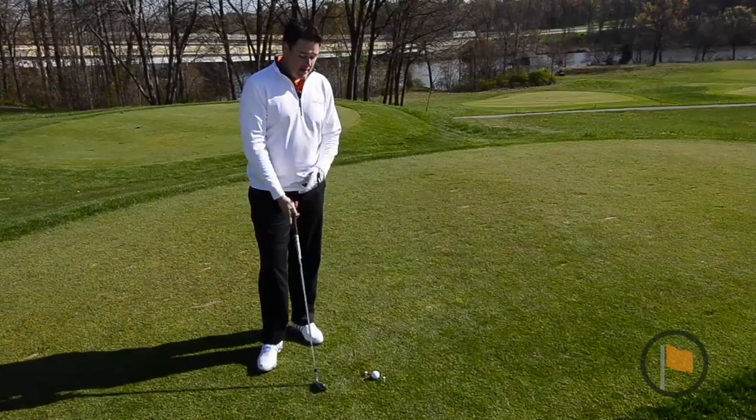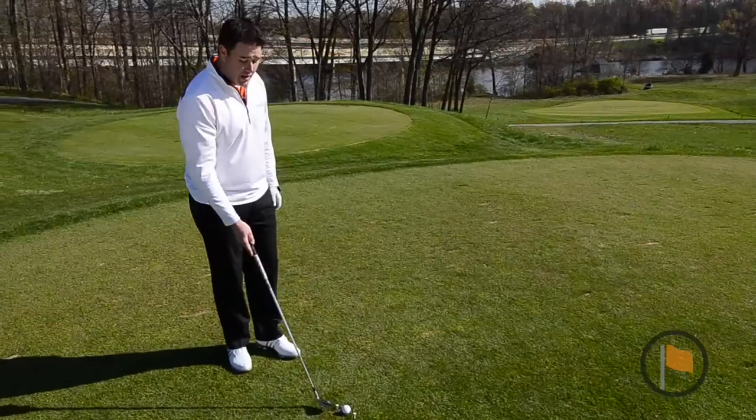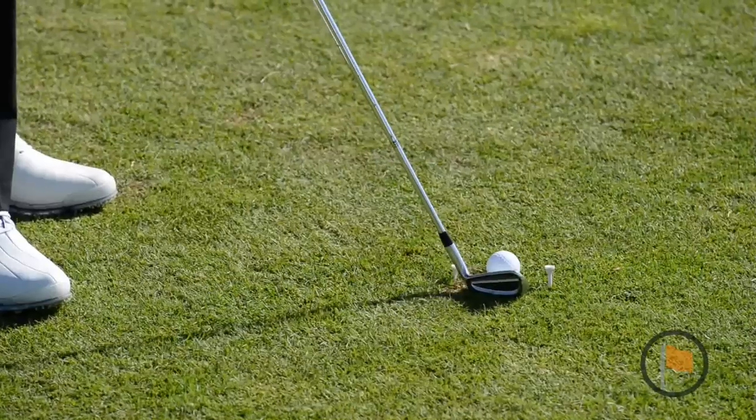To work on this, an easy drill to set up is to make a simple gate. I've gone ahead and on either side of my ball by about an inch, I've placed a tee in the ground.